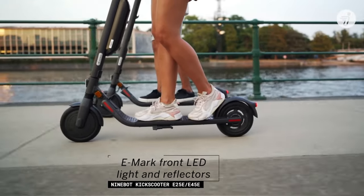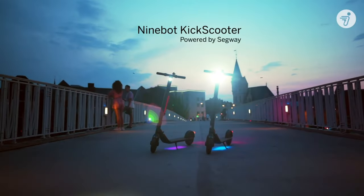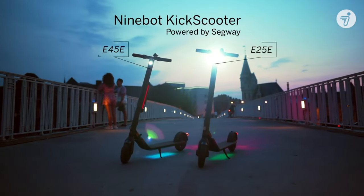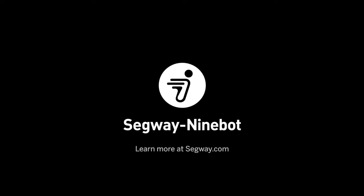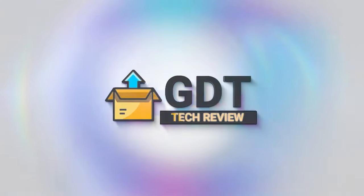In terms of battery autonomy, the onboard pair of batteries allows you to drive 28 miles before having to recharge — an exceptional performance for an electric scooter in this category. Every time you press the front brake, you also restore battery power through regenerative braking.